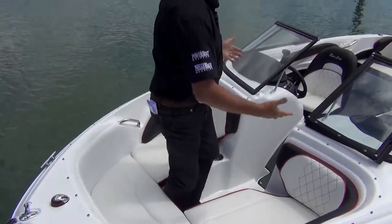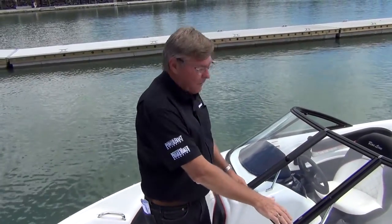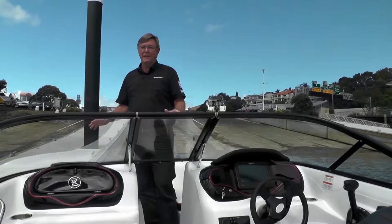Going back through here, you've got a walk-through screen. So this is closed. Now when you've got a cover on here, if it comes up a bit choppy when you're coming home, that gives you all the protection you need. It's just like having a deck on.